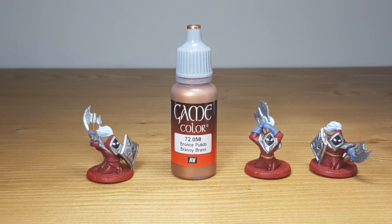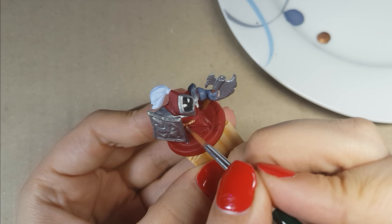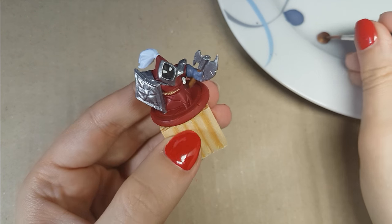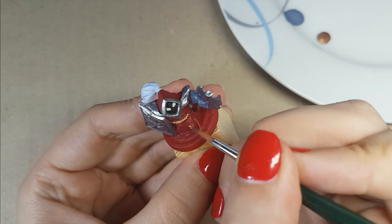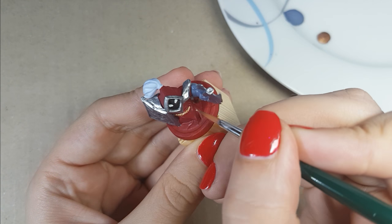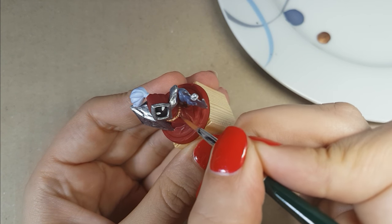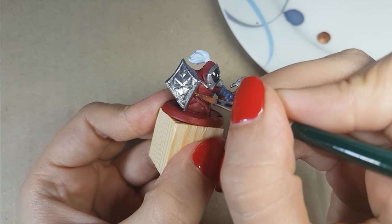For the belt, I use the color Brassy Brass of Vallejo. This is a very easy and quick step. The area you're going to paint is very small and it's also easy because the belt is raised on the miniature. Try to avoid going over the red as much as you can and make sure to use a thin layer. I used one layer to get enough coverage.